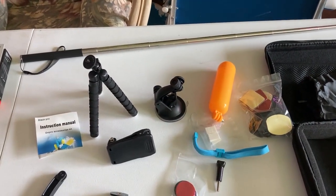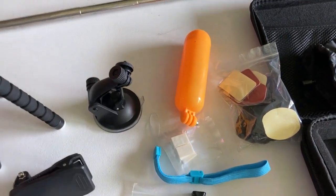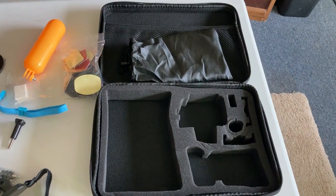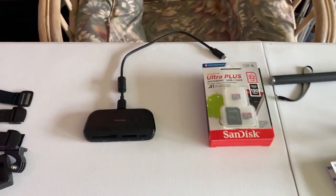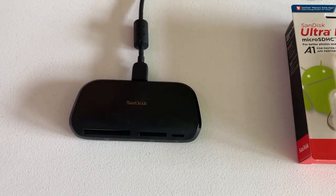The accessory kit includes a selfie stick, tripod, all kinds of mounts, a floating handle, more mounts, a head strap, a body cam strap, and a full bag to put everything in. Then from my local Office Depot I got 32-gig memory cards plus something to read them with. We're going to have fun with this one.